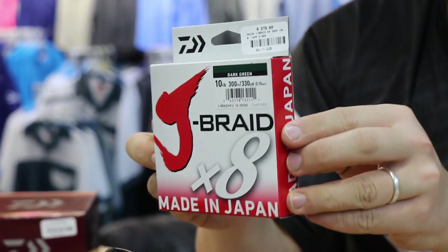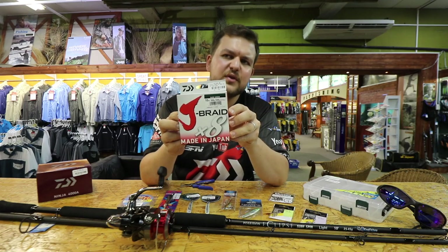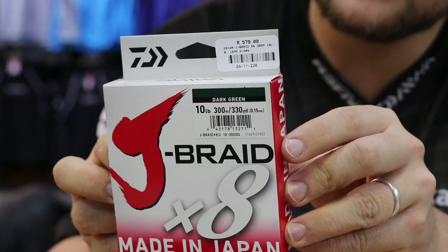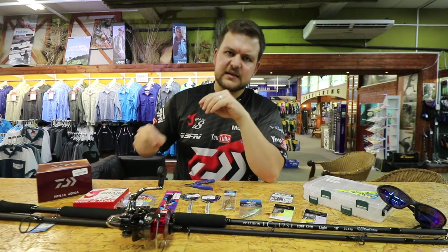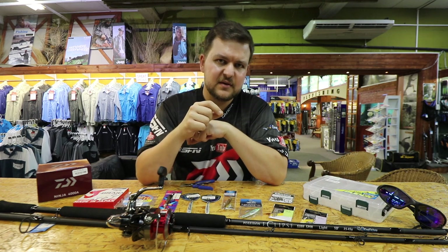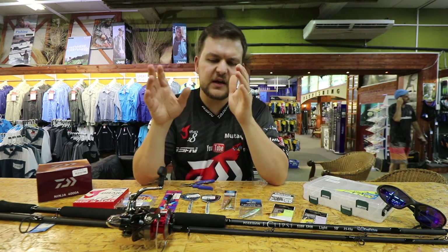Going to the braid — it's 10lb Jay braid, 8-strand. This reel takes a lot of it, so we normally just put mono on the back and put this on top, because you're not really going to use more than 300 meters. That braid is insanely thin, casts very well, and the knot strength is phenomenal. We've tested it — it breaks at 10kg, that's over 20lb. So it's a 10lb braid breaking well above that — double the breaking strain. That's more than enough pulling power.